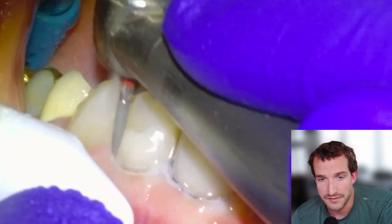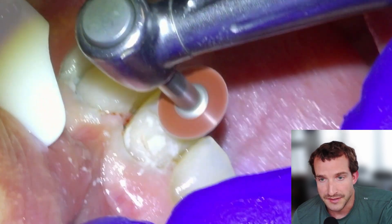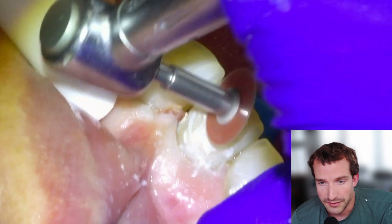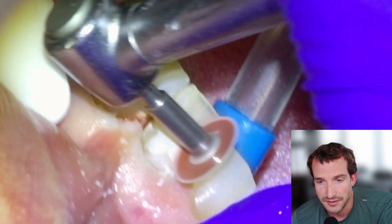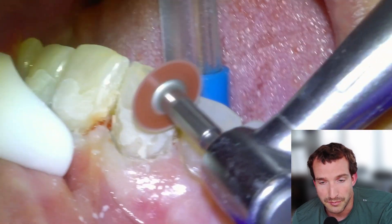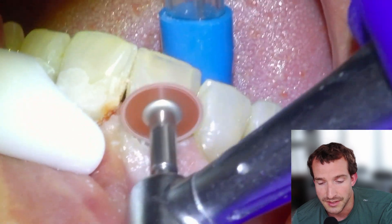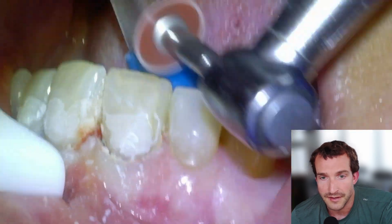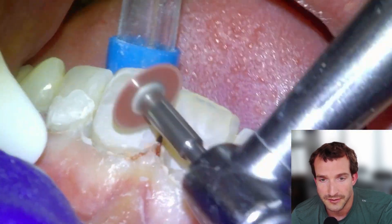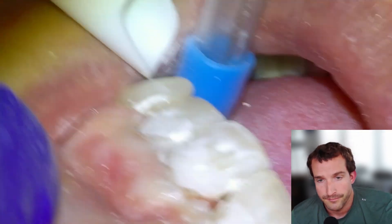We'll use the fine diamond flame on the high speed for most of the trimming with water irrigation, then switch over to a soft flex disc to finish our contouring, trying to get all the way down to the gingival margin. Pressing in from the outside makes a nice natural-looking contour. Of course it turns chalky white when you're adjusting it without the high speed, making it very easy to see the margins of the restoration and the excess material that still needs to be reduced. We'll fast forward through this, using the technique of pressing from outside inward to make a nice round natural-looking contour.